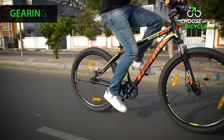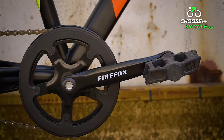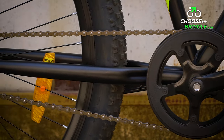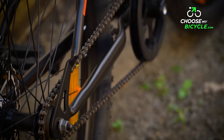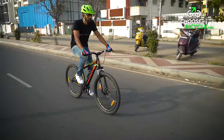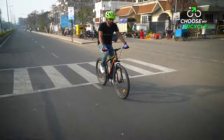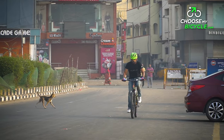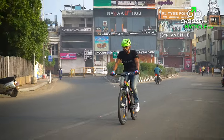SSP in this bicycle's name means single speed. The Firefox Axis 27.5D comes with a single speed drivetrain. The 40T crankset contributes towards smooth pedalling on urban roads and flat trails. Acceleration and climbs would require extra effort, but other than that this bicycle is easy to pedal and is very low in maintenance.